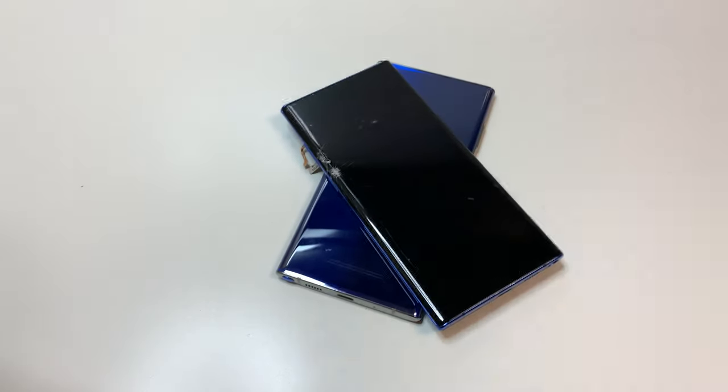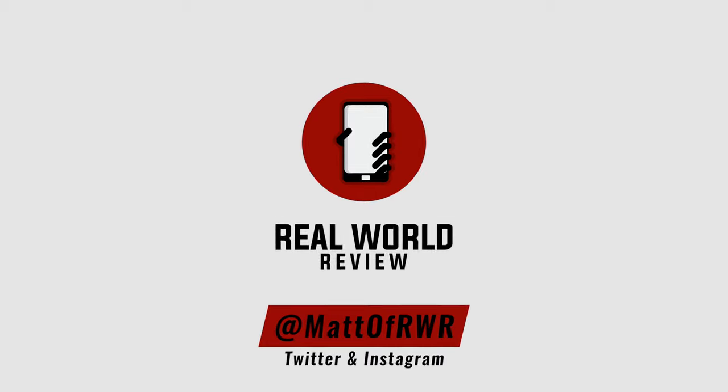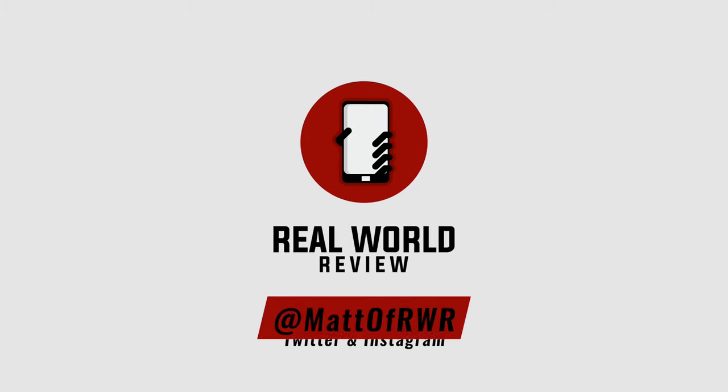And that's it. Hopefully this video helped you out. If you have any questions, leave them in the comment section or on Twitter at Matt of RWR. Feel free to follow me on the social media listed above. Subscribe to my channel so you can see more repair as well as some review videos, and hit that bell button so YouTube actually reminds you when those videos come out. Thanks for watching.